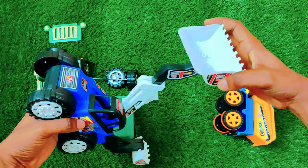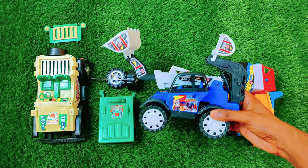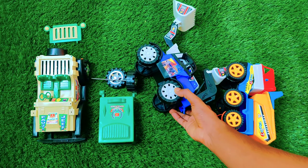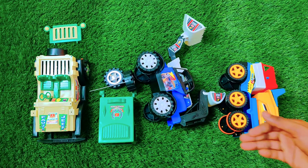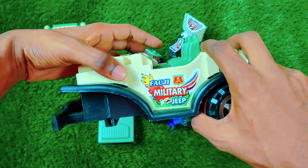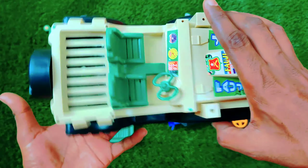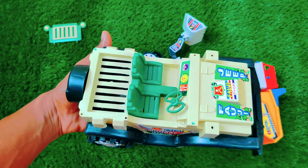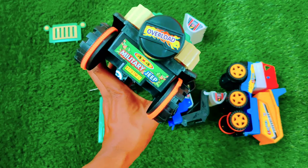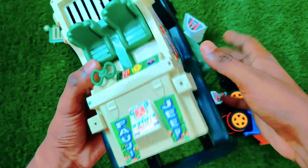Here we have a complete crane, looking so amazing. Let's put it over here and assemble this one. Look at the color — a 4G military jeep! The design of this jeep is looking so beautiful, the colors are so beautiful, and the tires are looking so amazing. Let's assemble the body.